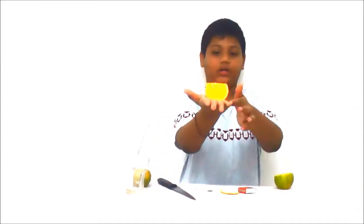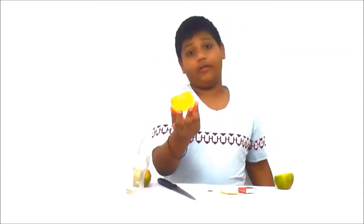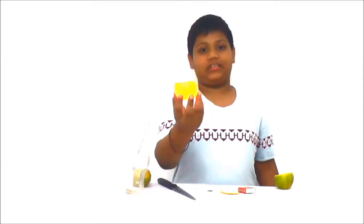It's not even hot at the bottom. It's very useful. It's eco-friendly and it can be used when the light is gone. You can use this instead of using candles.